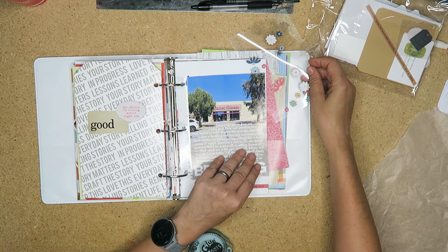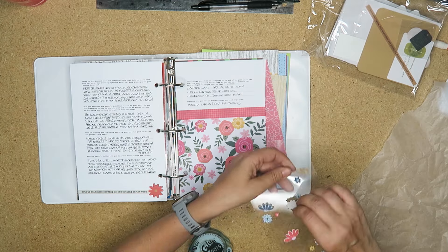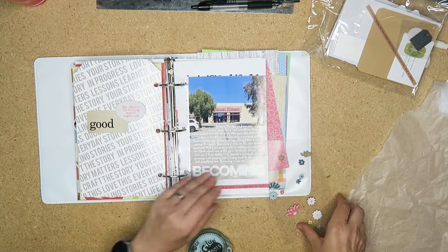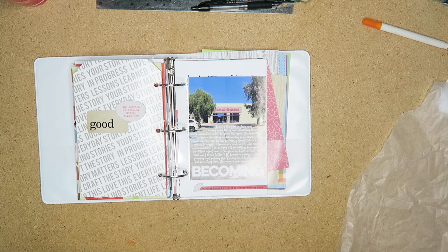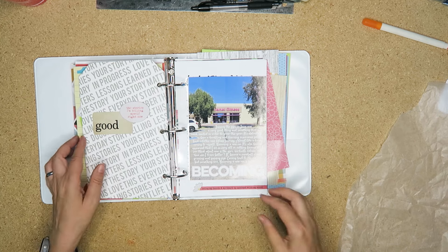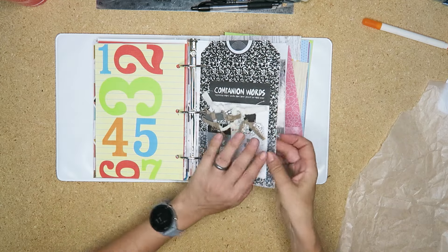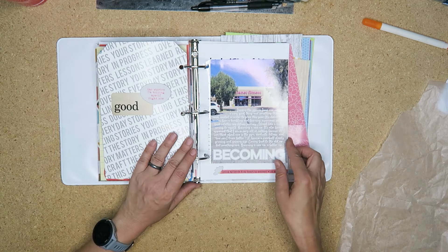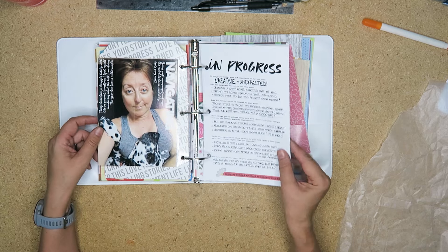I'm just finishing up here, putting some little chipboard flowers on and adding the finishing touches. I want you to let me know how your word has been going so far this year — we're heading into August as I'm recording this. Let me know how you're doing with your word, and I will check in with you next month with my One Little Word. If you enjoyed this, give me a thumbs up, don't forget to subscribe if you're not already, and I will see you next time, my planner pals. Bye.